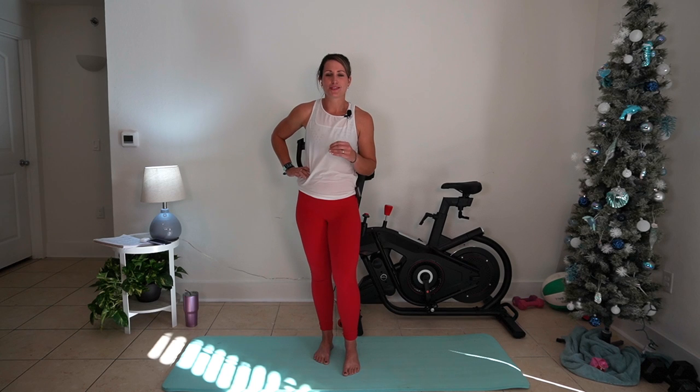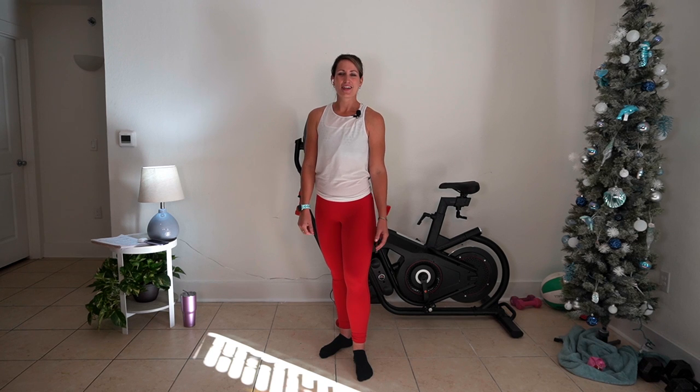Hey everybody and welcome back to class here at Move with Sable. Today we're going to be doing a 30-minute barre sculpt workout guaranteed to carve out definition in your core and your thighs. Now because this is a studio style workout, there are going to be some quicker transitions. If you're not familiar with the position, you're going to want to go check out some of my barre fundamental videos that walk you through setup. If you're checking out the channel for the first time today, thanks for being here — this is where you will find fun functional fitness routines. I have been teaching barre in studio and privately for the last five years. Let's get started with our warm-up.